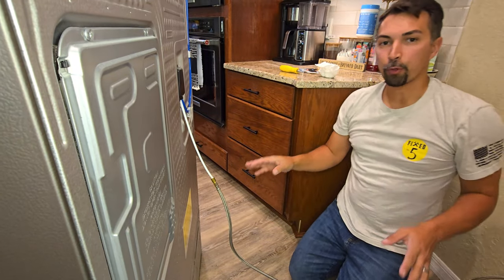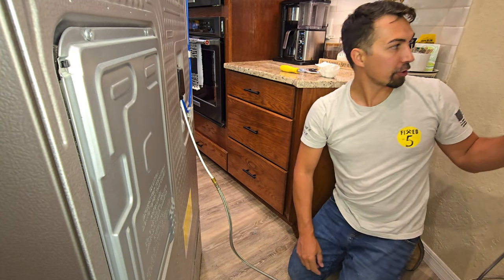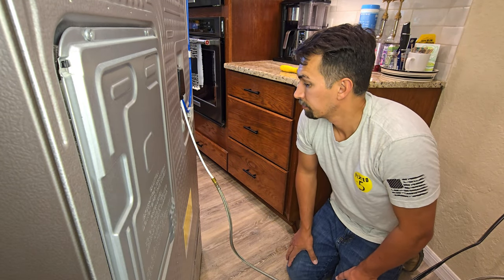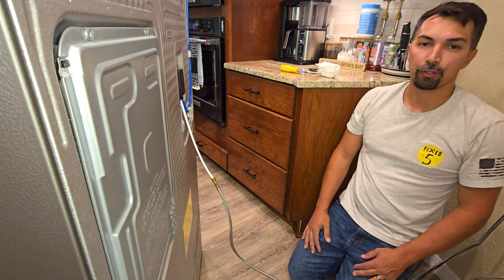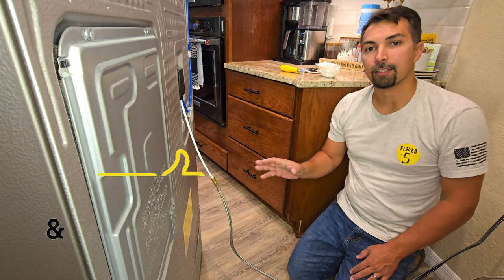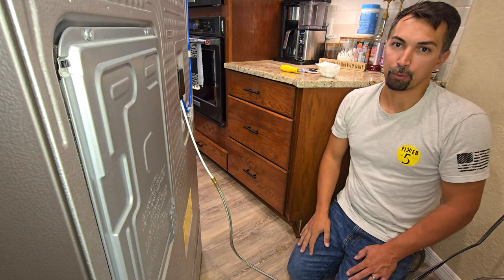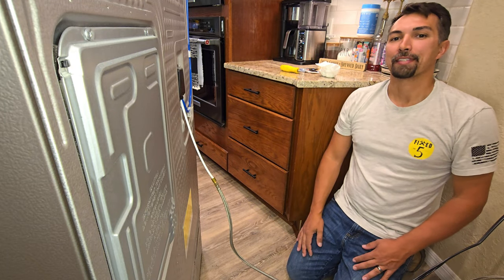So before you push back the refrigerator, go ahead and plug this back in to make sure everything is working correctly. Everything seems good, everything is quiet — now we are able to push this back in and that's it. Do this about every six months and you can make sure that your refrigerator is working in tip-top shape and you're not going to have to worry about it breaking. Thanks again for watching — as always, everybody stay handy my friends. I'll see you in the next one.